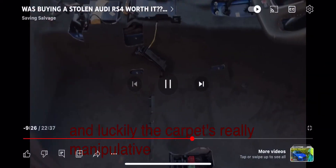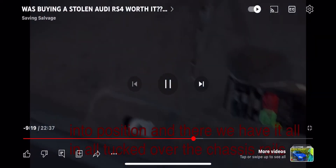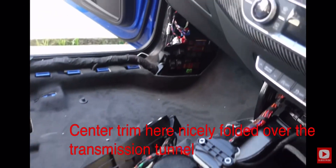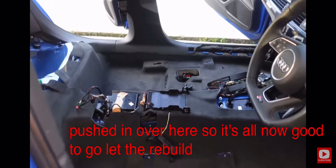Luckily the carpet is really manipulative so it really easily went into position. There we have it — all in, all tucked over the chassis rails where it should be, all behind the center trim nicely folded over the transmission tunnel, and the new bit is all pressed in at the corner. It's all now good to go — let the rebuild begin.